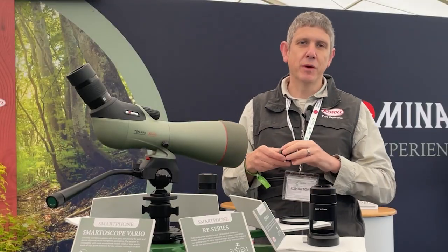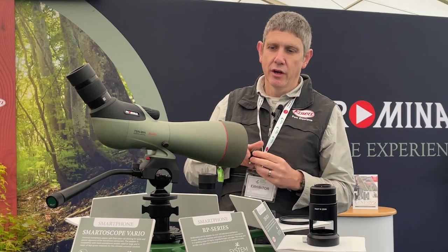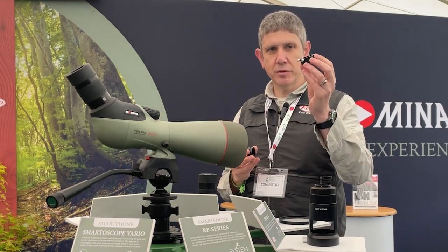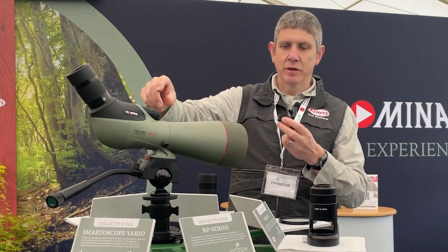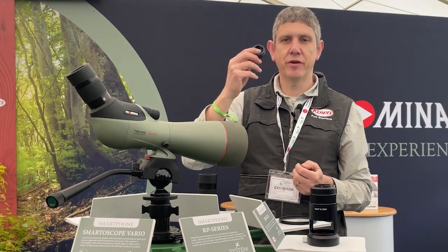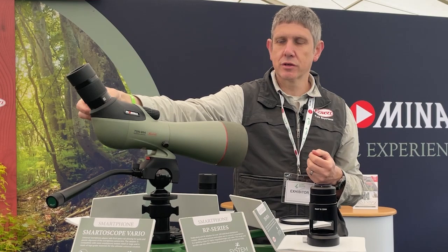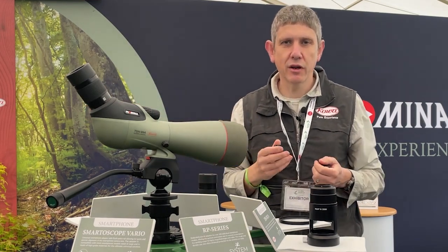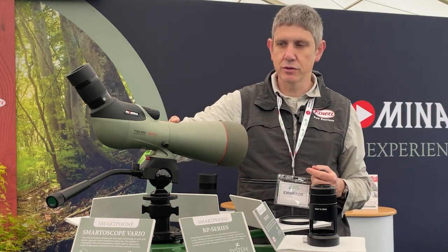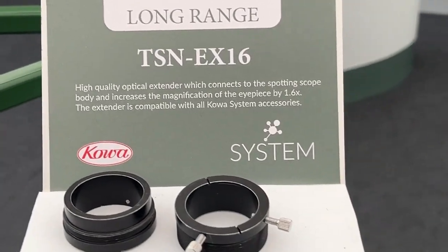For astronomy, if you might be interested in using the scope for stargazing and already have a large telescope with astro eyepieces, you can convert a Prominar spotting scope into an astroscope with simple adapters that go into the bayonet. You just take the original eyepiece out, screw these in, and instantly you can attach your favourite 1.25-inch fitting astro eyepieces straight into the scope. So if you want to travel to dark sky locations and can't take your huge telescope, just take one of these pure fluorite crystal spotting scopes with this adapter and your favourite astro eyepieces.